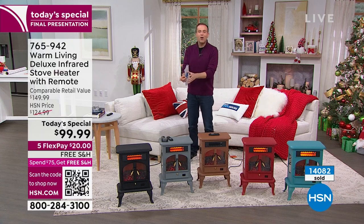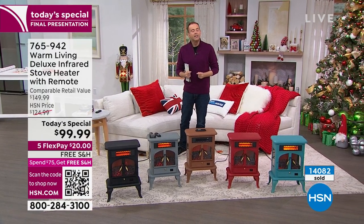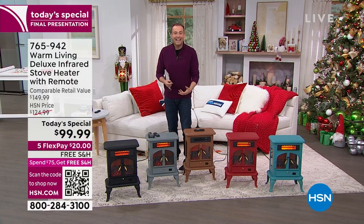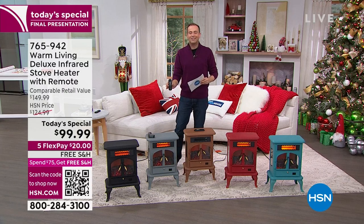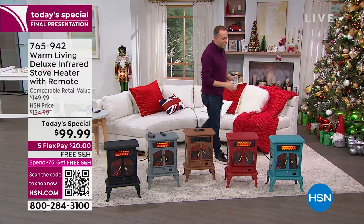We're going to talk about the digital thermostat that you can set to a specific temperature — not just high, medium, and low. We're going to talk about the next-generation flame technology on the inside that simulates a real crackling flame. We're going to talk about the remote control that lets you control this from the comfort of your favorite chair. We'll also cover the style, the quality, and the safety features.